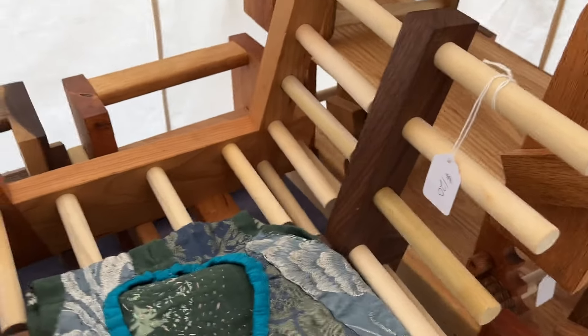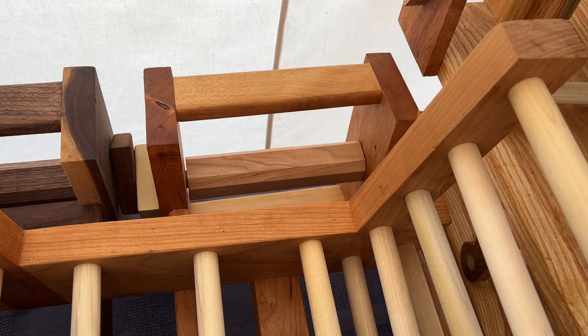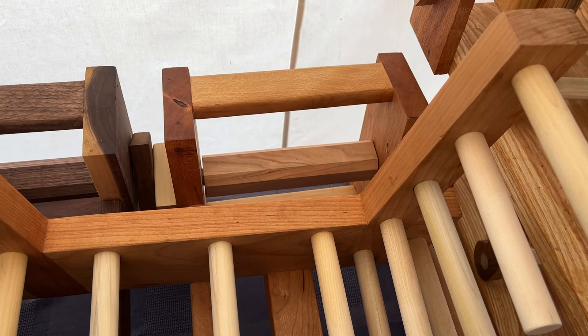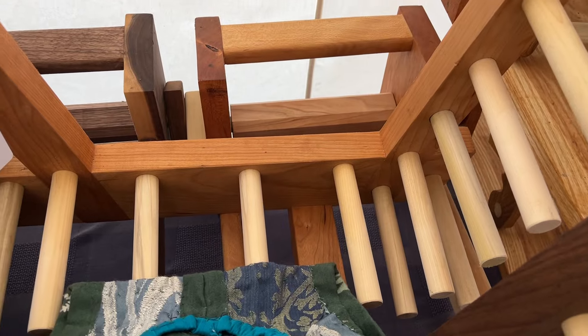In between here, underneath this saw, I have a standard box loom, which is great for all of it — for rigid heddle, for card weaving, whatever you want to do.